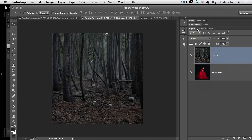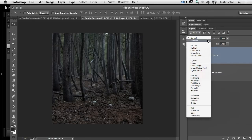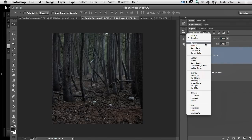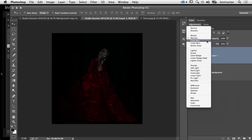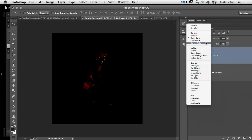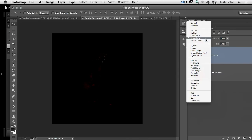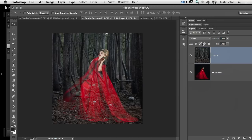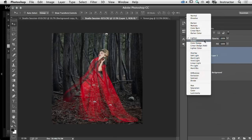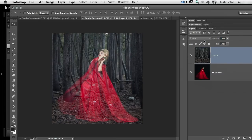Layer mode is set to Normal — it's right above our layers in a little drop-down menu. I can click each one to see what they do, and when I see one that blends well I'll stick with it. Multiply, Color Burn, Linear Burn — these aren't working yet. Lighten works pretty well; Screen also works pretty well, so either one of those I could use.